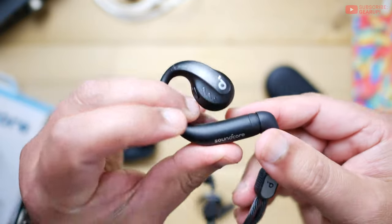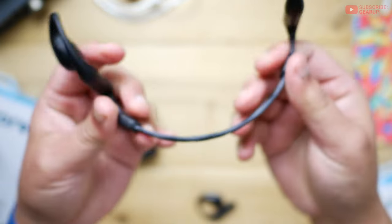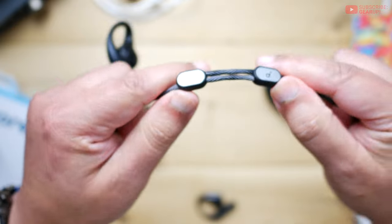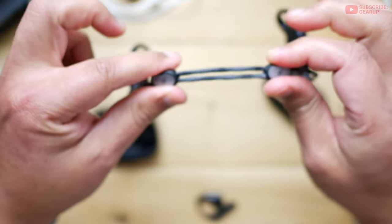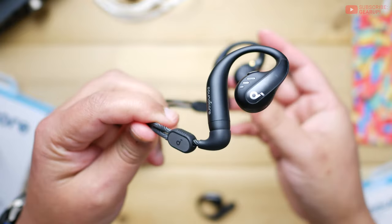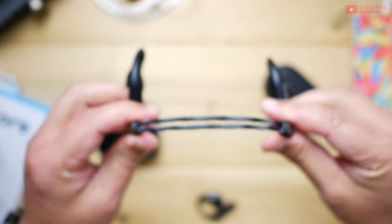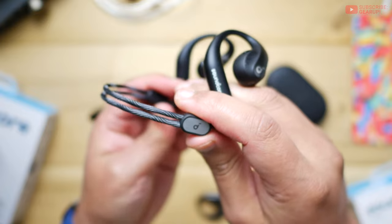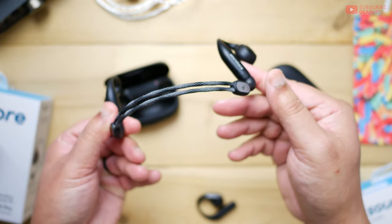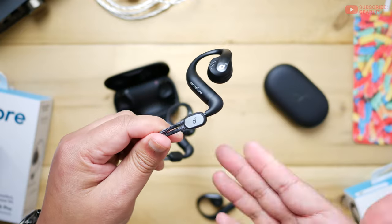Unlike Shox, which has a fixed-length neckband or requires buying two different sizes, these are adjustable. It's a slider — also titanium — super strong, and you can adjust it based on the shape of your neck, your head, or what you're wearing. Say if you're wearing a collar or a hoodie, you can prevent the band from bumping against it. Having the neckband on makes inserting the earbuds over your ears much faster. One thing Soundcore missed: there's no case solution for the neckband, so if you have them connected, you can't fit them in the case and have to carry it separately.